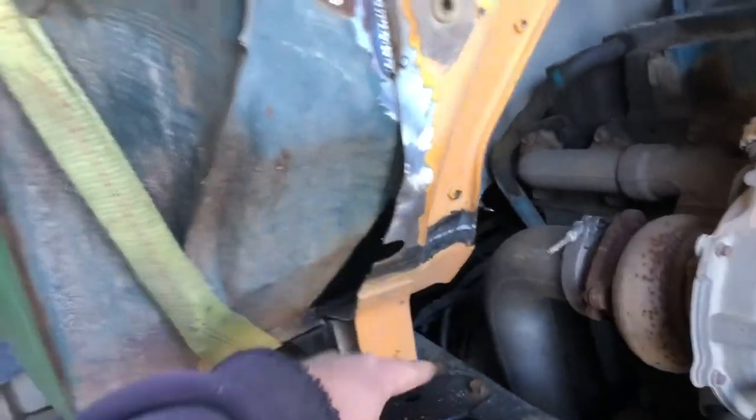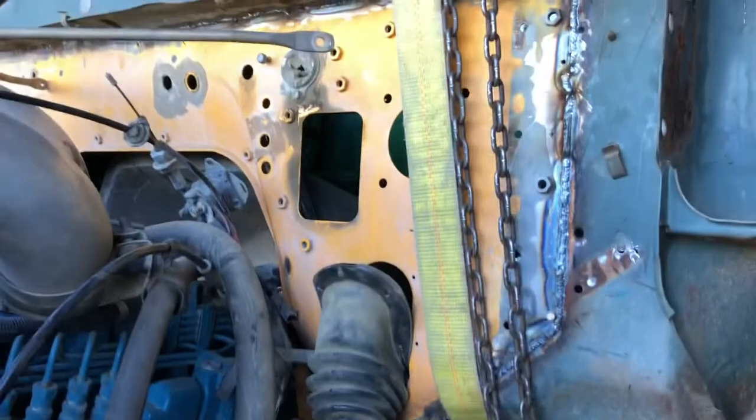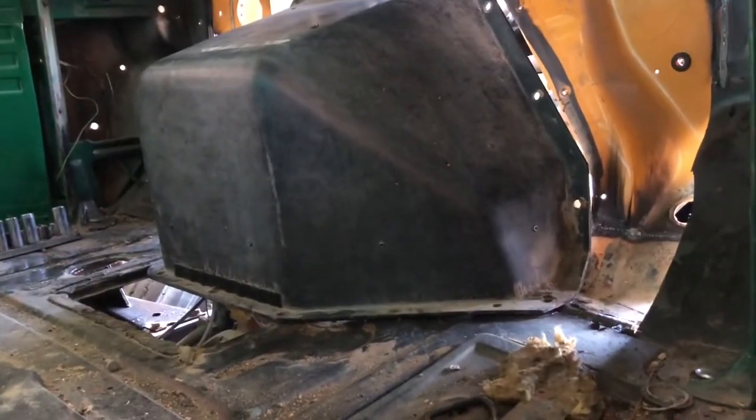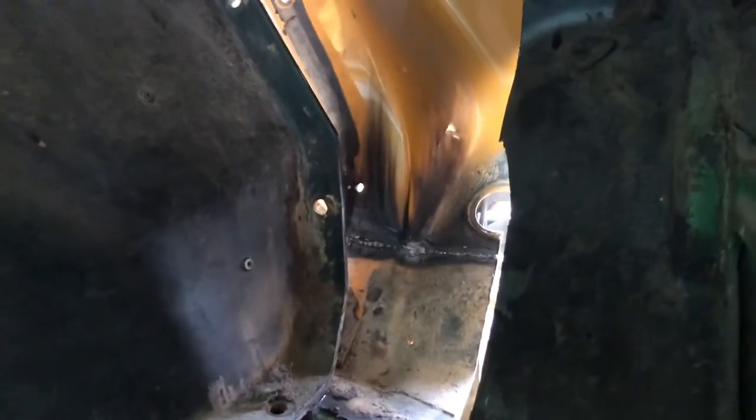The biggest thing I need to do is apply seam sealer — that area definitely needs fixed one way or another. Then I can go through and seam seal everything and paint the firewall with the school bus yellow paint I have, and get all the components reattached so I could drive the thing out. Maybe the firewall gets done later. Also need to fix the floor, even though that's kind of part of the firewall deal.